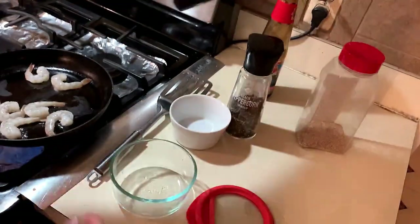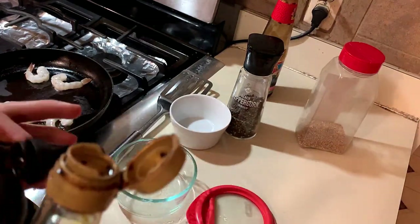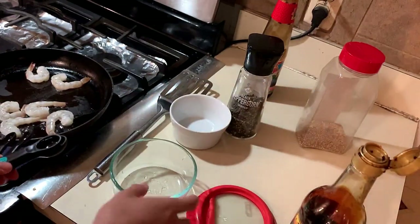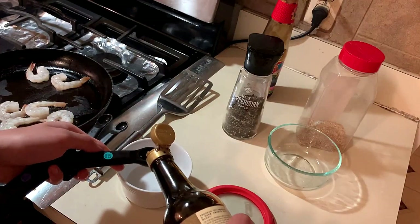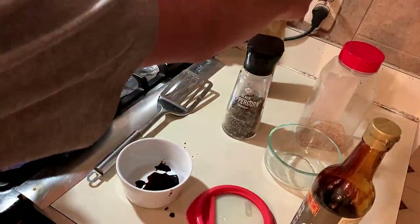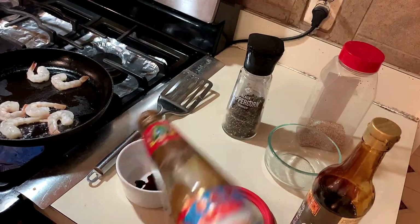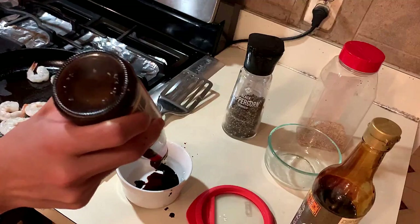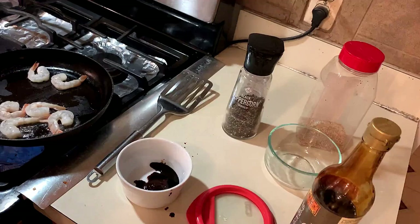So I'm using dark soy sauce — we're gonna use around half a teaspoon. Next we're gonna use oyster sauce. The rule with this is that you can never really measure it, so just one glug. I'd say around half a tablespoon.